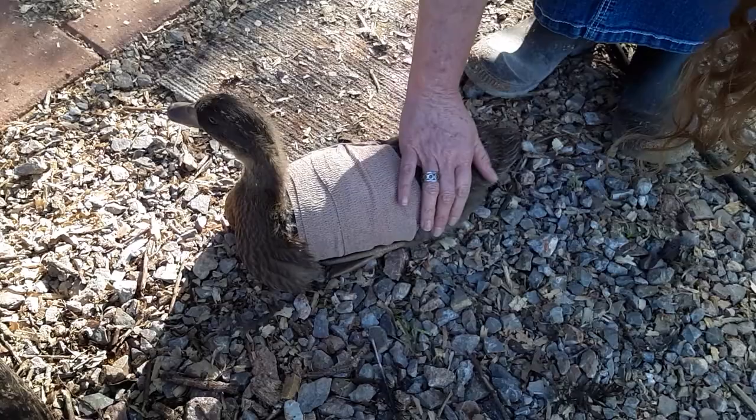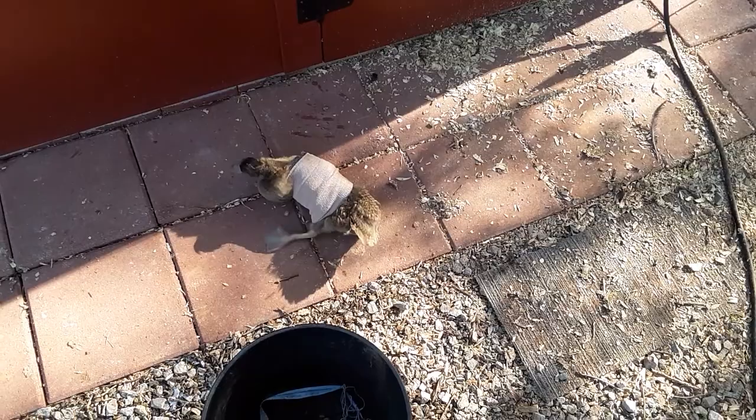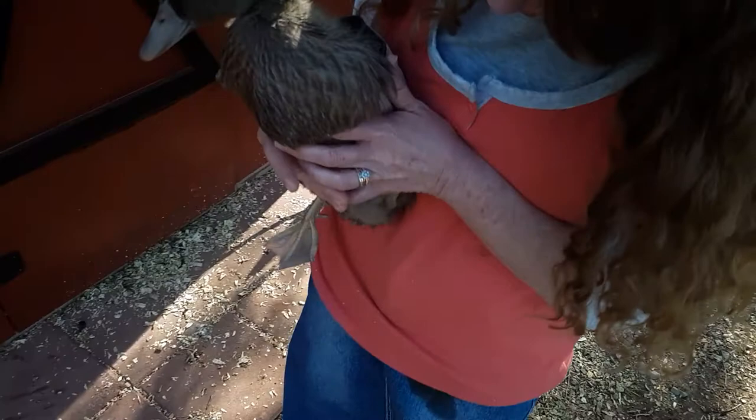We've given them supplements and the proper food, and this one is getting a slight angel wing, and the other one had a little bit more of an aggressive angel wing. It doesn't hurt their health, but it does hinder them from flying — not a big deal because they are domesticated animals, but we still wanted them to live their very best life.